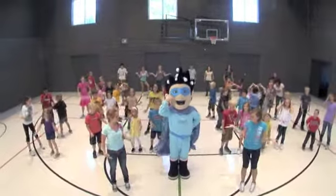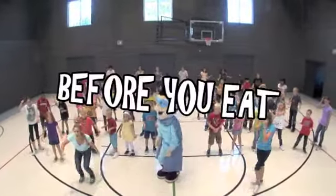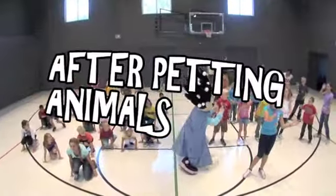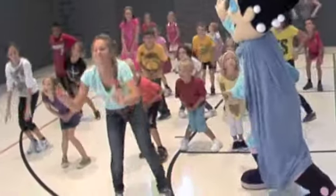But when do we wash our hands? Before you eat — wash your hands. After petting animals — wash your hands. When you use the bathroom — wash your hands.